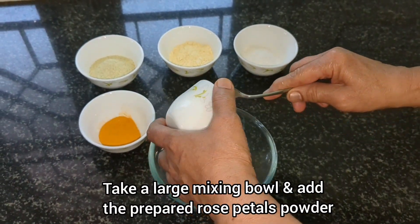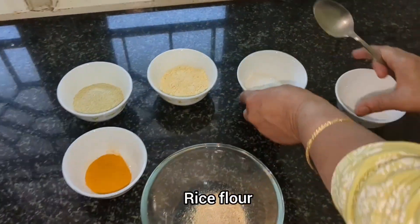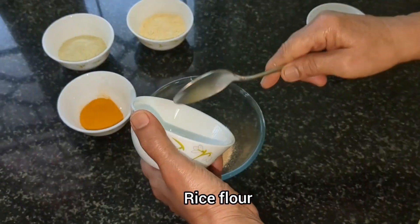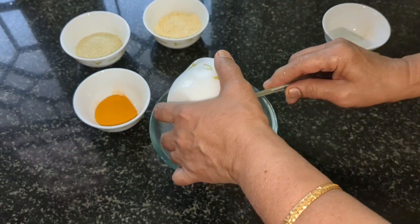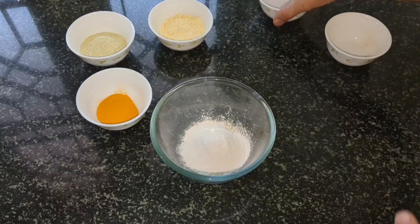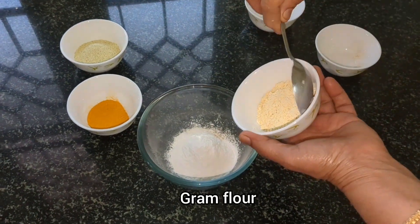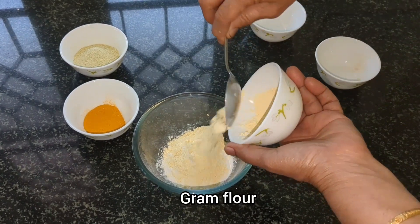Now take a large mixing bowl and add the prepared rose petals powder into it. Then add half a cup of rice flour, and also add half a cup of gram flour or besan to it.